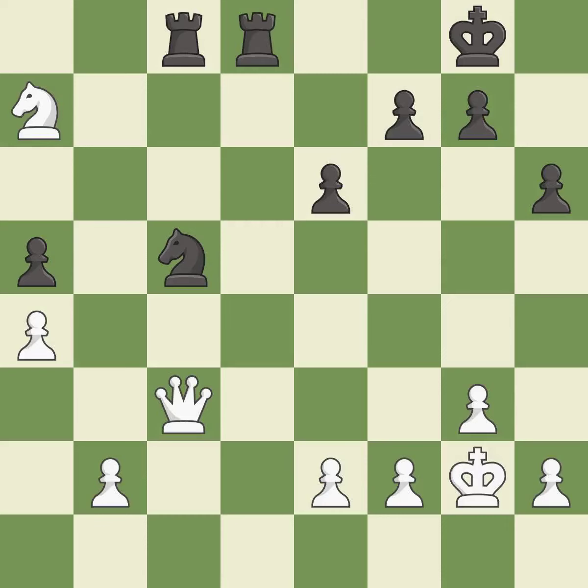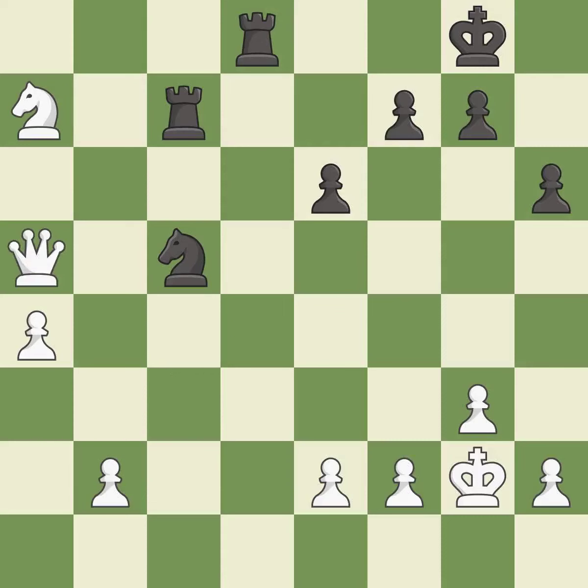This wins material — it is excellent. This overlooks an opportunity to threaten winning a queen. This allows the opponent to pin a rook — it is a mistake. This adds pressure by pinning a rook — it is best. This defends a rook that was under attack and had no defenders — it is best.